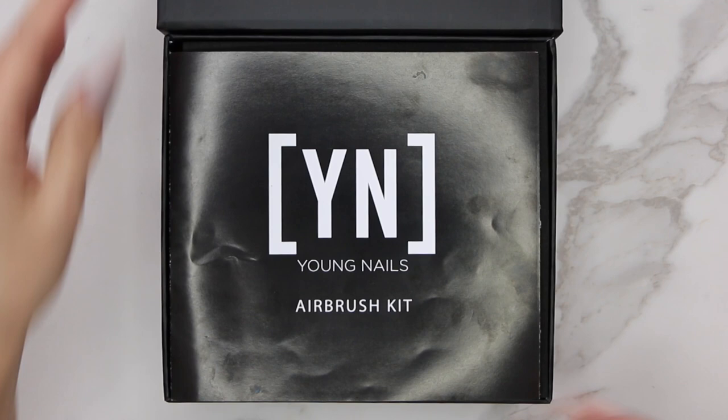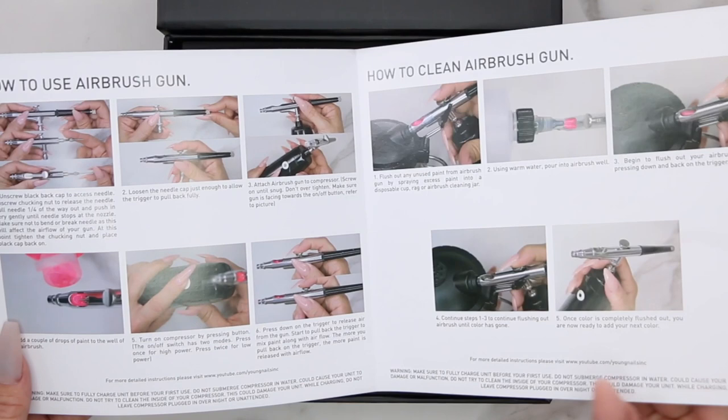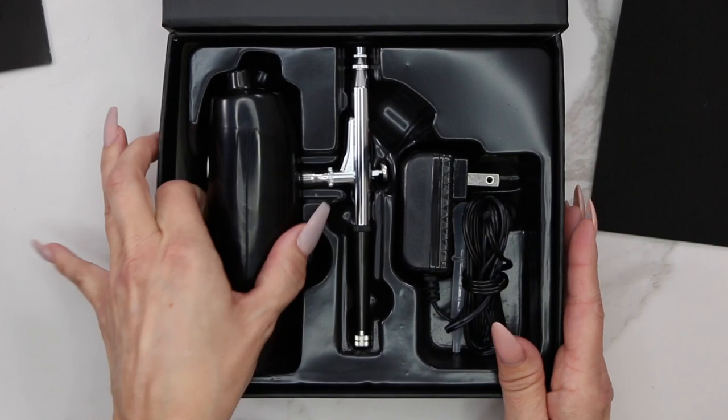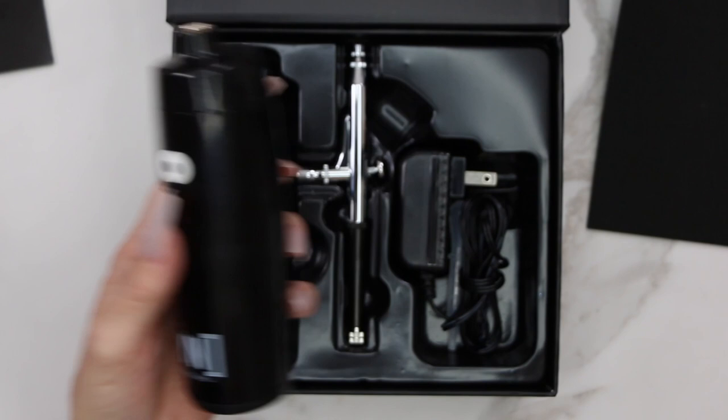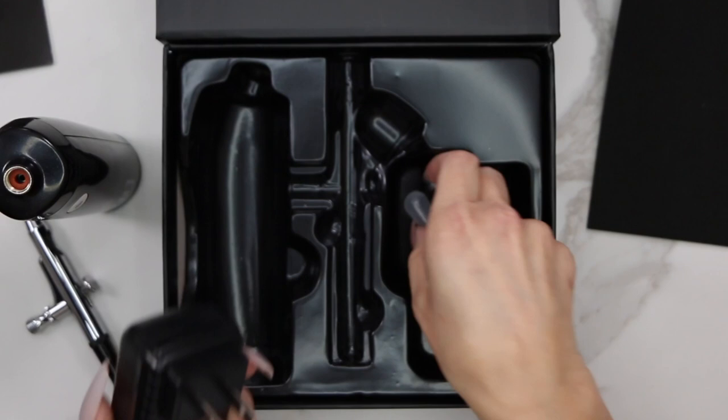Let's open it up and see what we have. We have our instruction manual, which goes through everything. We have the unit and the gun. This is our air compressor — it's very small and fits in the hand easily. We also have the gun, the power adapter for the compressor, and this little plastic thing I'll explain in a moment.